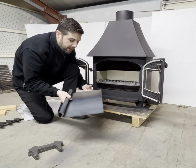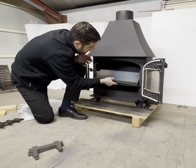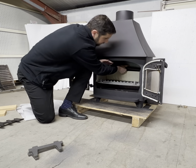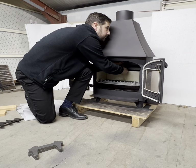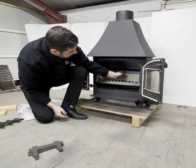We're going to put the throat plate back in. It's best if you put it in with the little arrow like that — it then turns up on the inside and just rests on the back bricks like that.